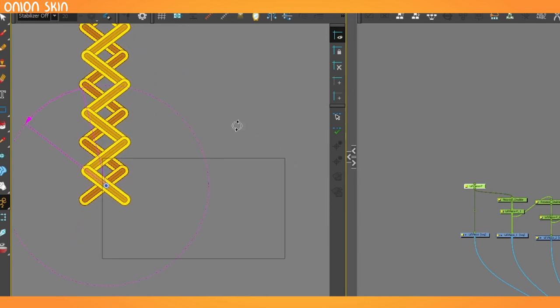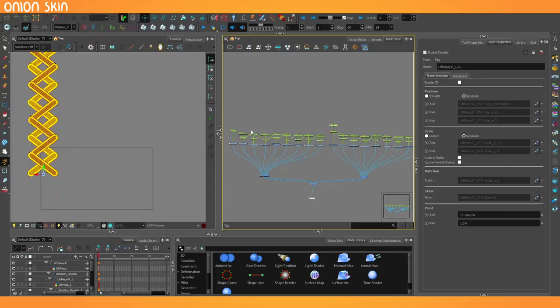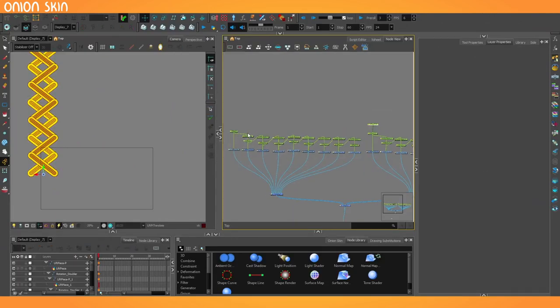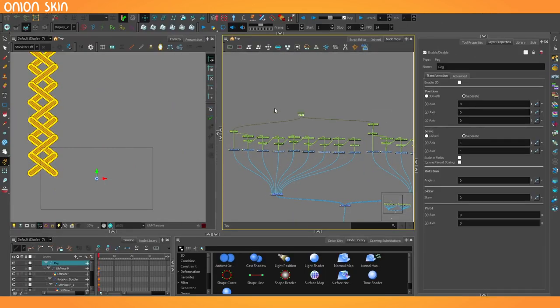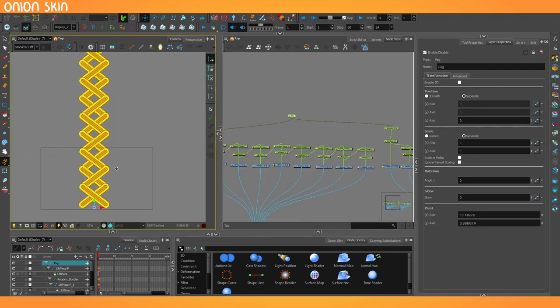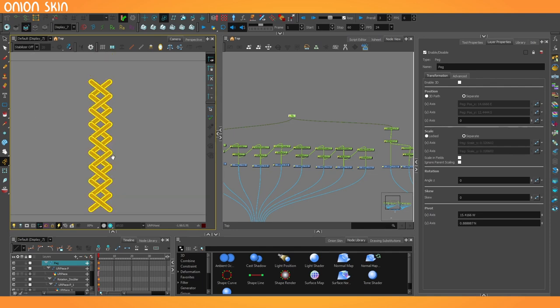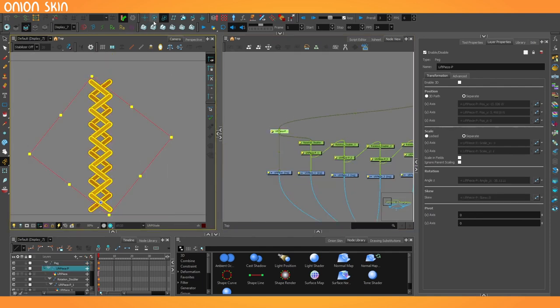Now if I use this extra peg that we made to flip the duplicate, put its pivot somewhere sensible as well, and slide it over to be crisscrossing as we did before, now they should collapse evenly with one another — and they do. It's interesting how this whole contraption has naturally moved across to the side as we arranged certain parts. So let's bring it all back together by taking the two top pegs, pegging those together, and we'll use that as a staging peg where we can position, scale, and do whatever we need. And this peg here can be used to rotate the entire contraption.